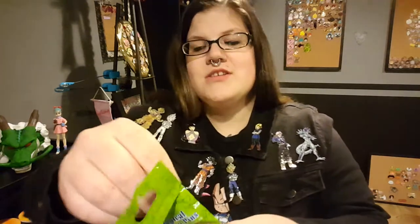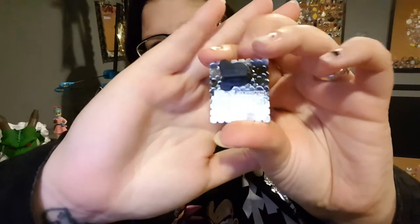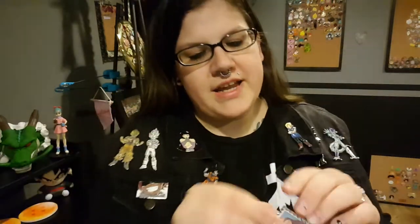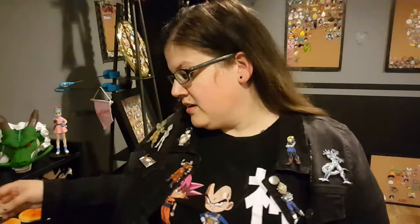Our first pin is Dopey. He is very cute. This is one of the ones that I would want. So here is Dopey, there's the back. I really do like these stamp pins. These are really cute. I love the colors for Dopey. They're really nice.